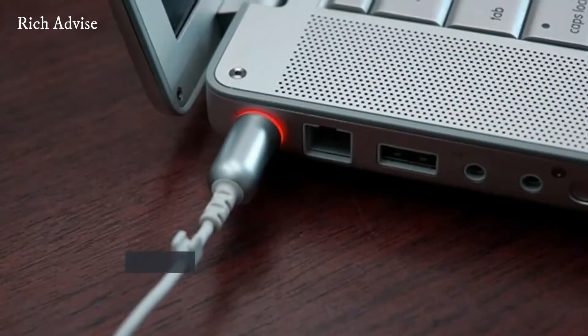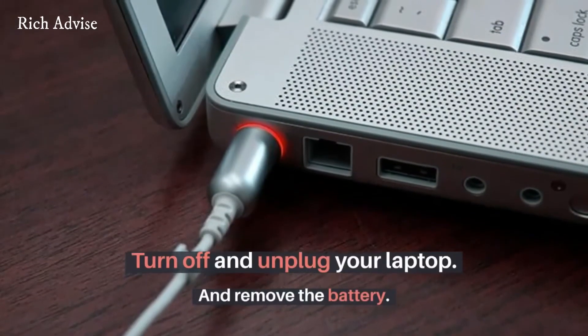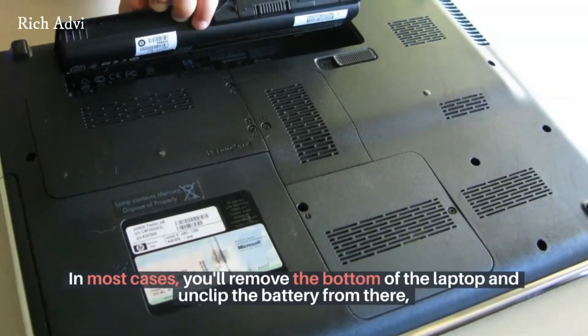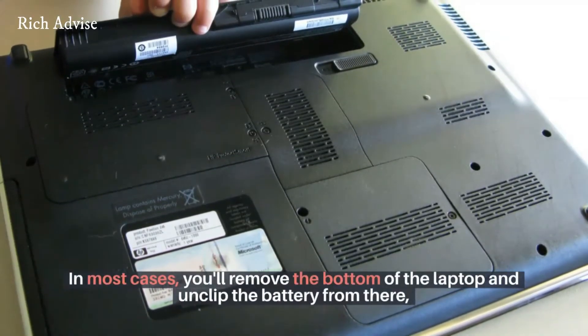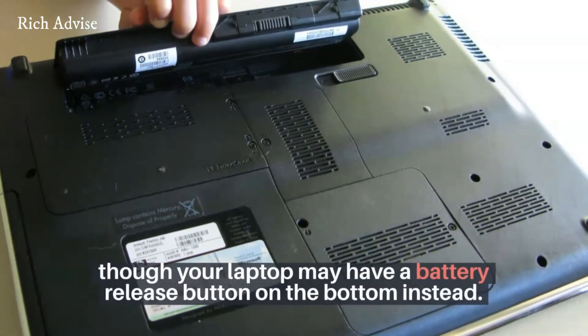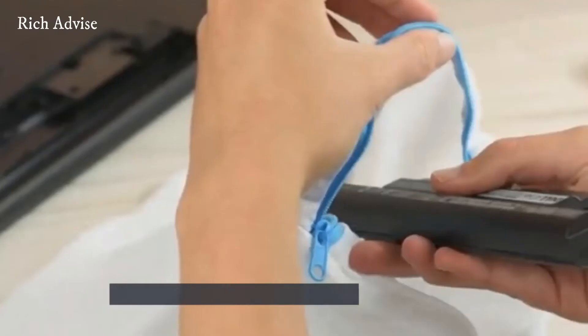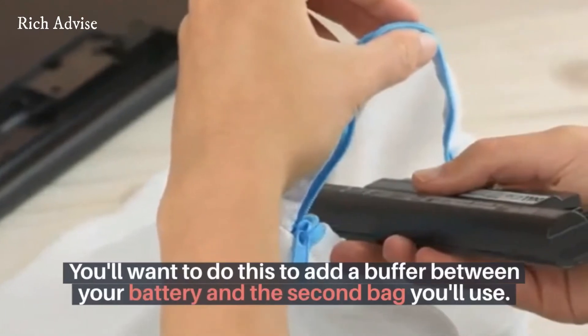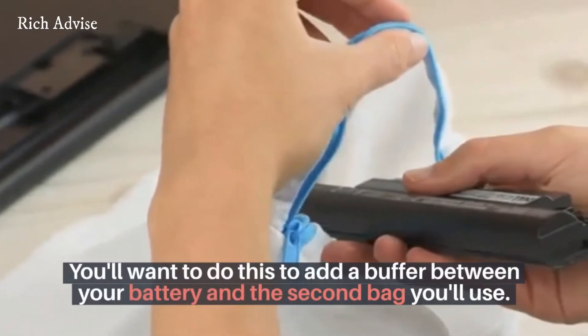Step 2: turn off and unplug your laptop, then remove the battery. In most cases you'll remove the bottom of the laptop and unclip the battery from there, though your laptop may have a battery release button on the bottom instead. Step 3: place the battery in a soft cloth bag. You'll want to do this to add a buffer between your battery and the second bag you'll use.